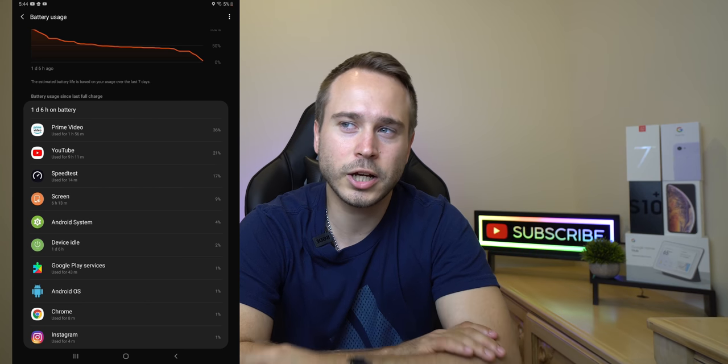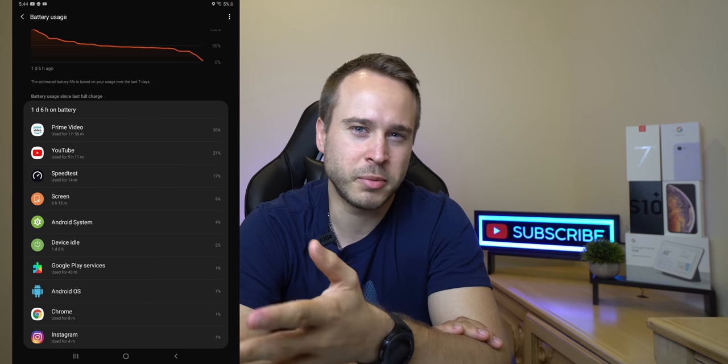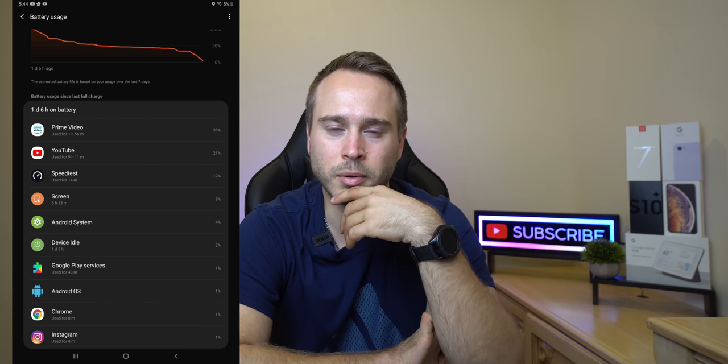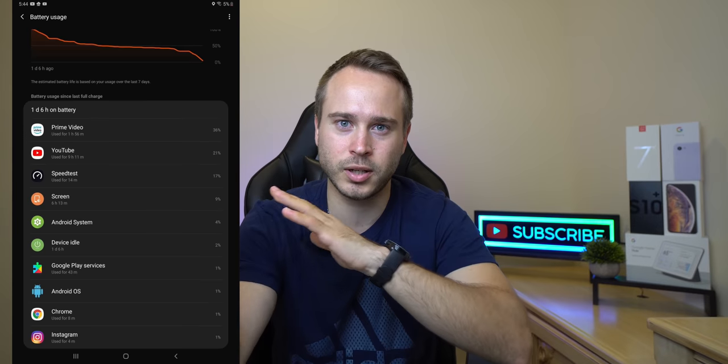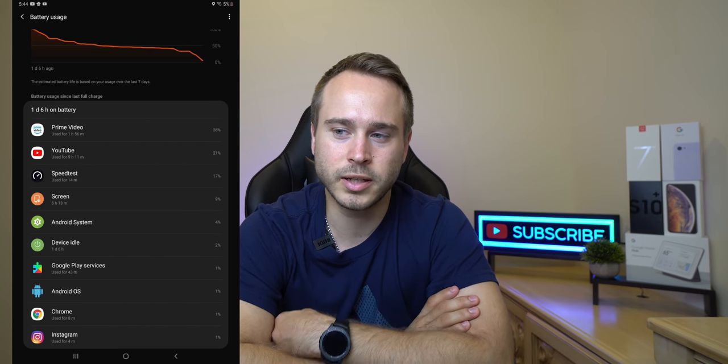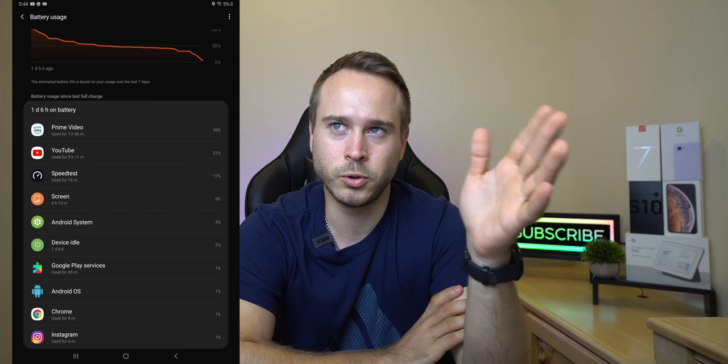The actual screen time says six hours, which makes no sense because YouTube was at like nine hours, if I remember correctly. You guys are seeing a screenshot, so just look at that. It makes no sense why the screen says six hours but YouTube says nine hours.